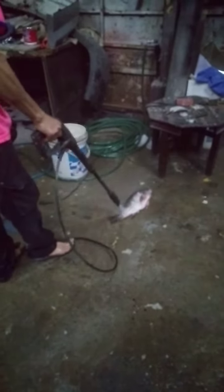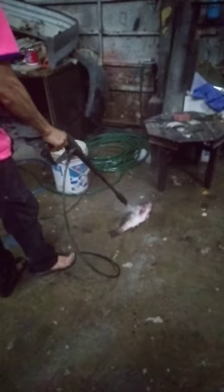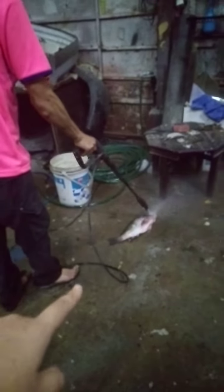First time in my life I see this kind of thing. He's taking off the skins of the fish using — you know when you guys go for a car wash and you wash the car using that machine? That's what he's using to take off the fish skin.